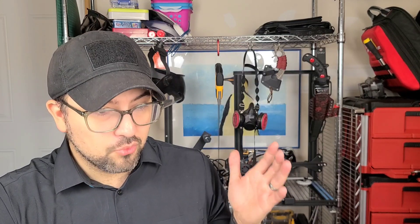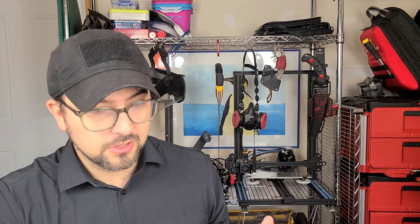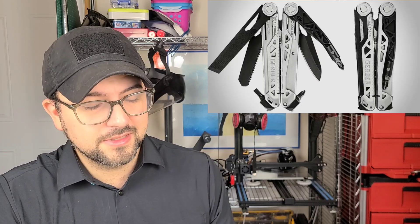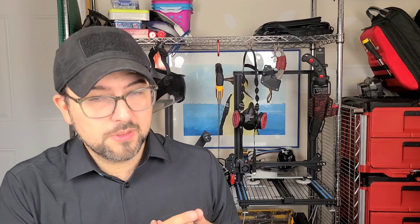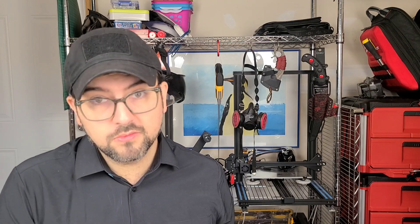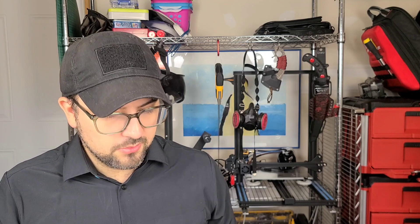I'm really, really, really hoping they don't mess up the Gerber Dual Force, because that might be the last Gerber I buy for a while if it ends up being messed up. But I have hope. It looks like the Dual Force will be made in the United States in the same factories that make the Gerber Center Drive and the MP600, all of which are really good tools. Maybe we'll get lucky on that one.